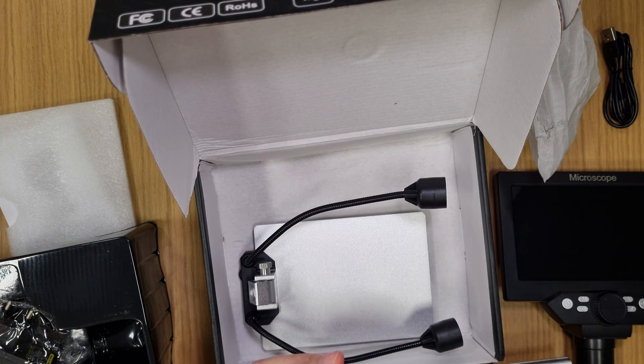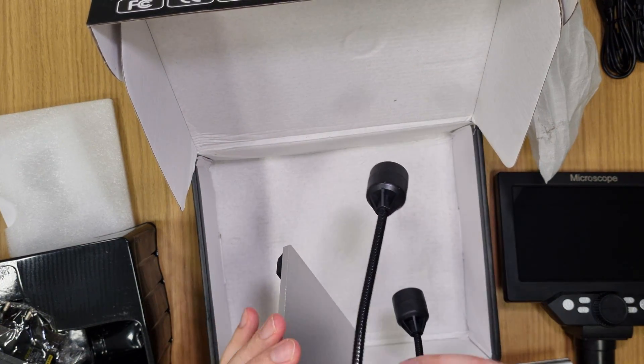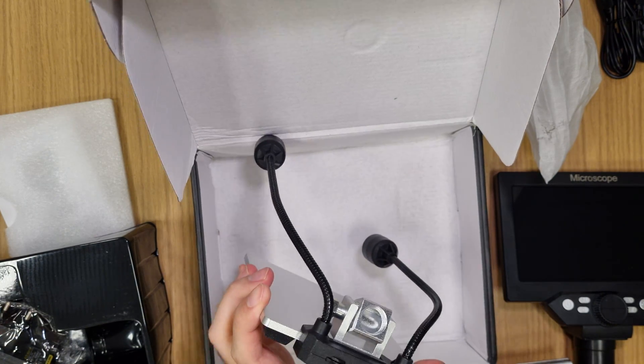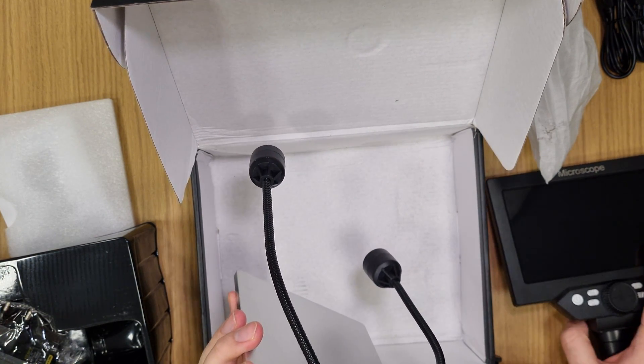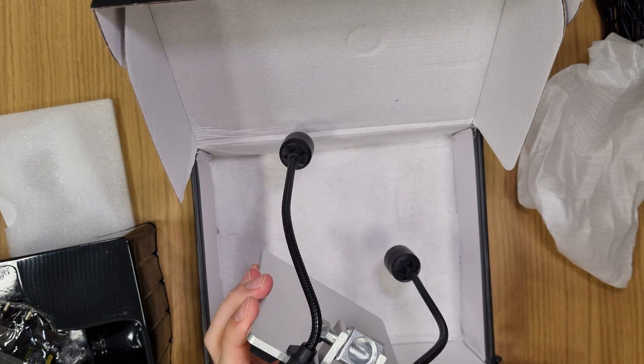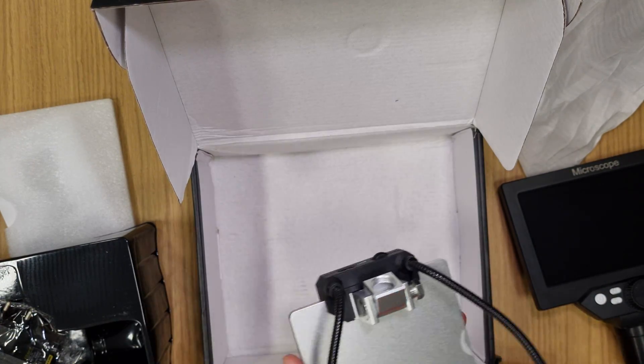There are actually two micro USB cables included — I'd rather have one good one instead of two. There are also USB ports and a USB Type-B port, which is interesting. That's everything in the box.